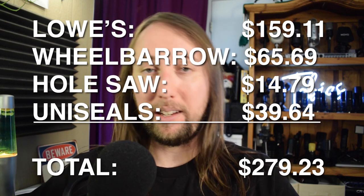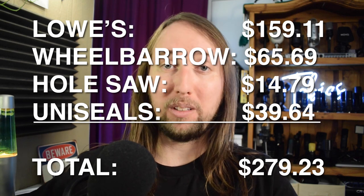I do have some other significant expenses coming up for this build, such as the pond liner and all the rocks that I'm going to need.